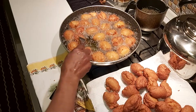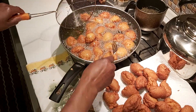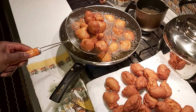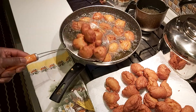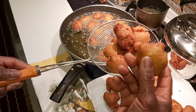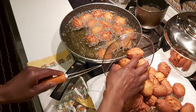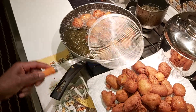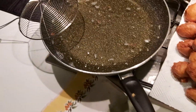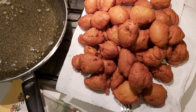The second half of the akara is ready. It's so dry that it's very soft, and when you fry it that way it will not carry much oil. And you can see how clean the oil is — no particles, nothing. Please subscribe and share. Bye!